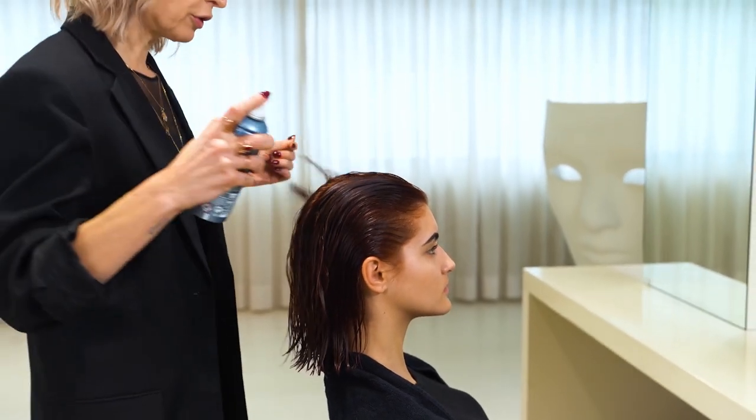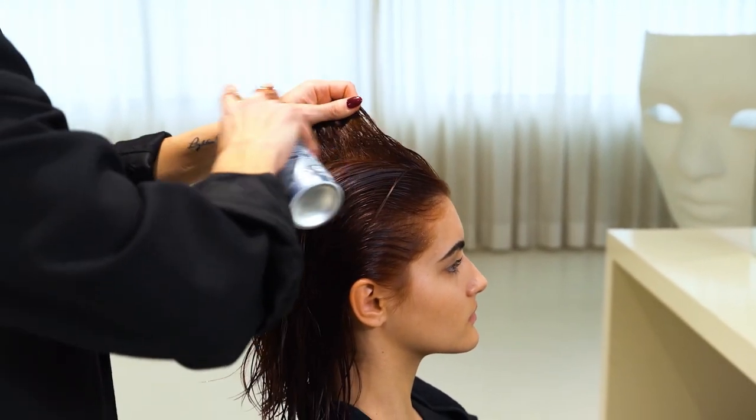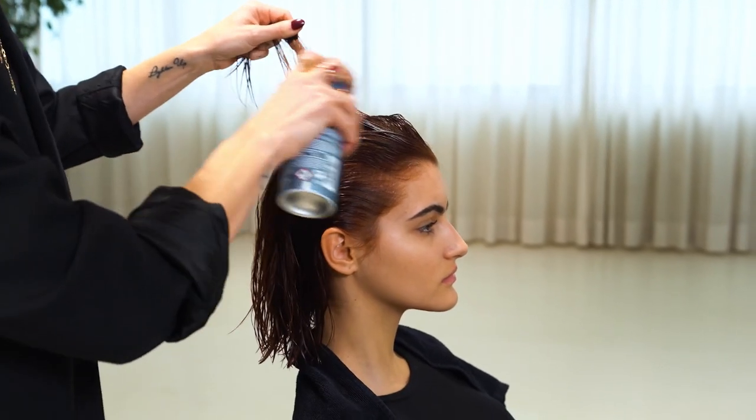Hello, my name is Anita. I'm using Double Boost Intense Root Lift Spray to give volume to fine and limp roots. This product adds root lift during the blow dry.